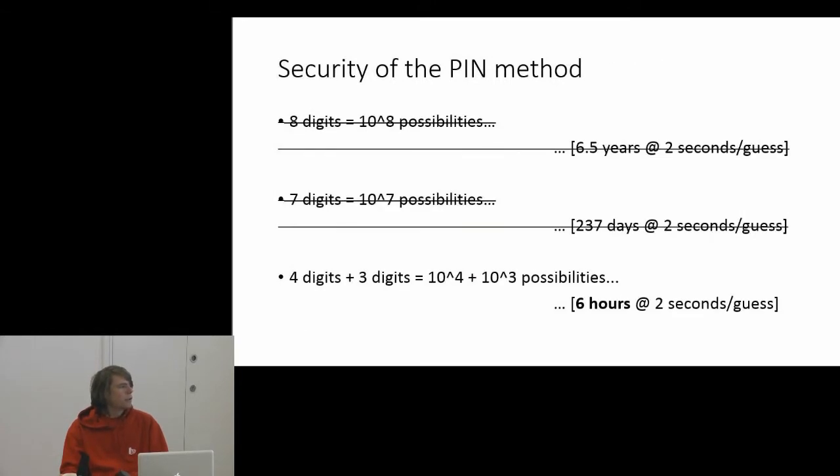So we've gone from 237 days of brute forcing down to six hours.